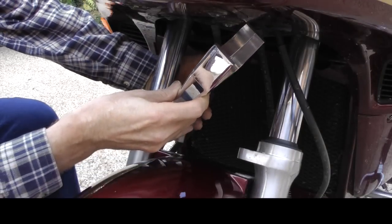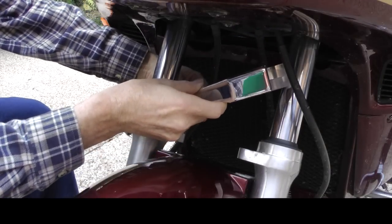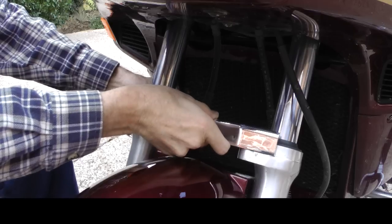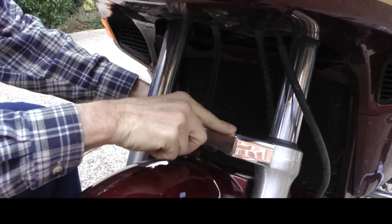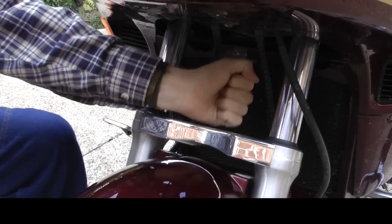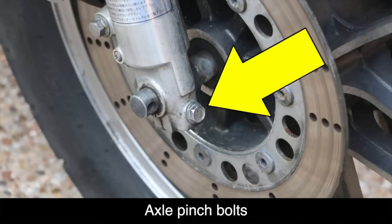You're now ready to install the Super Brace — it basically just goes right in place of the decorative cover. You should be able to get it to fit into place by just tapping it with your hand lightly. If the Super Brace doesn't go on with just a light tap of your hand, don't force it. Go ahead and loosen the axle pinch bolts and then try again.